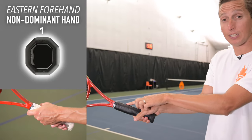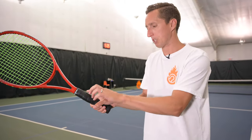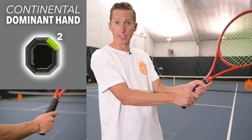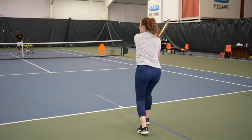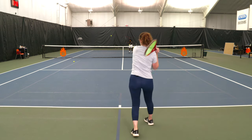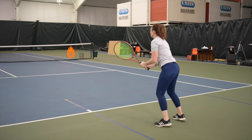Starting from the top for a lefty: bevel one, then two, then three — that's eastern with my left hand. Now let's talk about your main options with the dominant bottom hand. The continental grip gives you the best of both worlds. It's a neutral grip that keeps the racket face essentially square — not super open or super closed — allowing you to drive through the ball or drop the racket head and swing vertically for topspin. Continental is right in the middle.